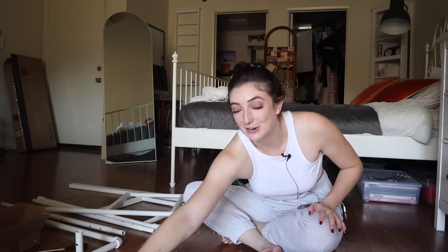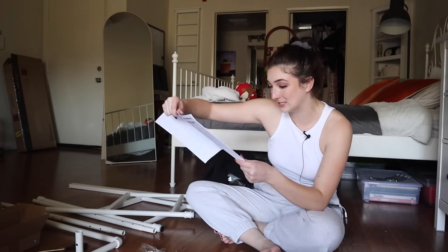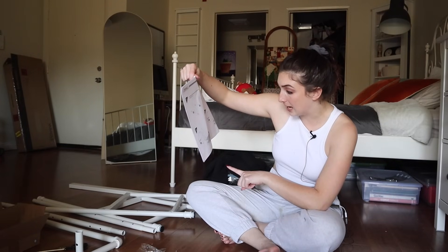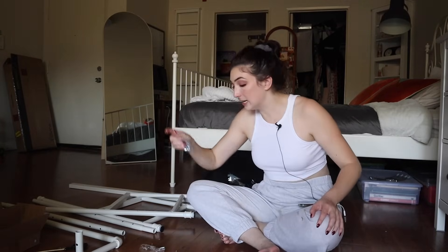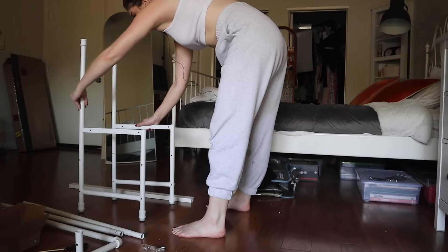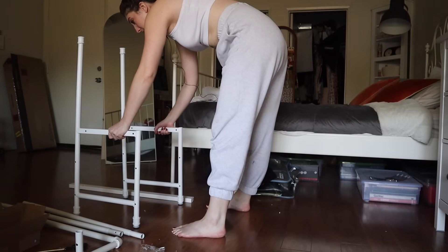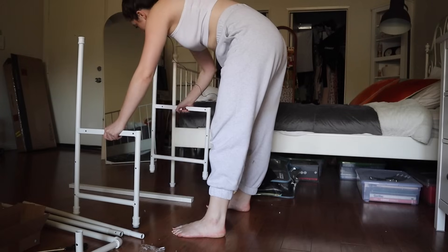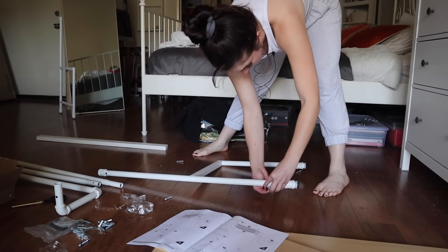Excuse me everybody, while I open a contractor business. Step two: we stand these bad boys up and put all of the L's, which are these, in that. Okay, we can do that. Will these just stand on their own? That would be kind of cool. No. I need to stand this upright.